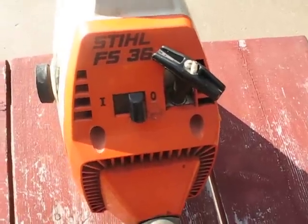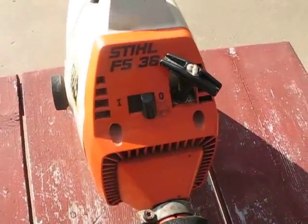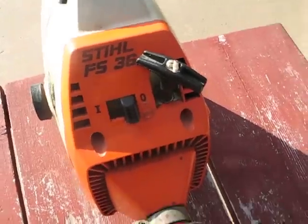Hi, Indy452 here again. This is a Stihl FS36 that I have.